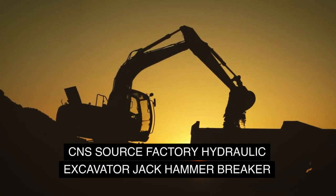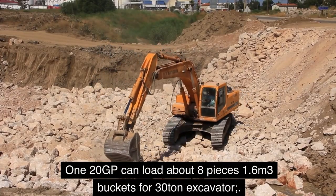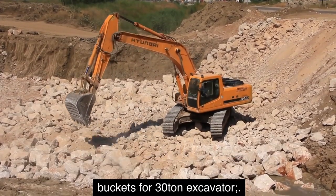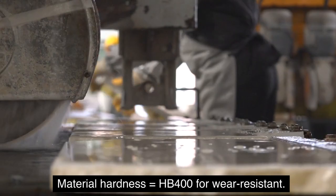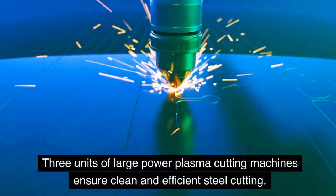CNS source factory hydraulic excavator jack hammer breaker — the 120 GP model can load about eight pieces, with 1.6 cubic meters buckets for 30-ton excavators. Material hardness equals HB 400 for wear resistance.